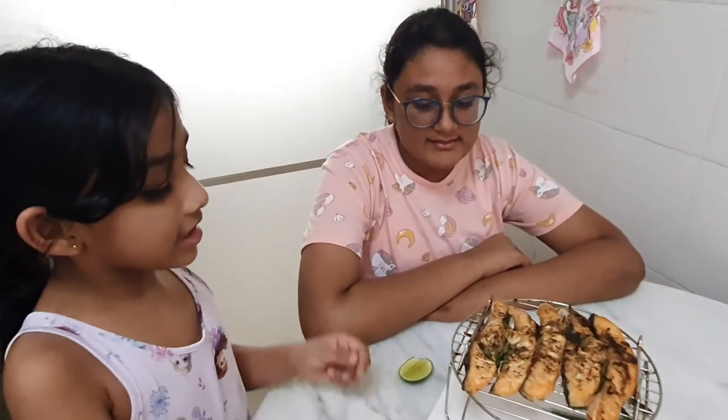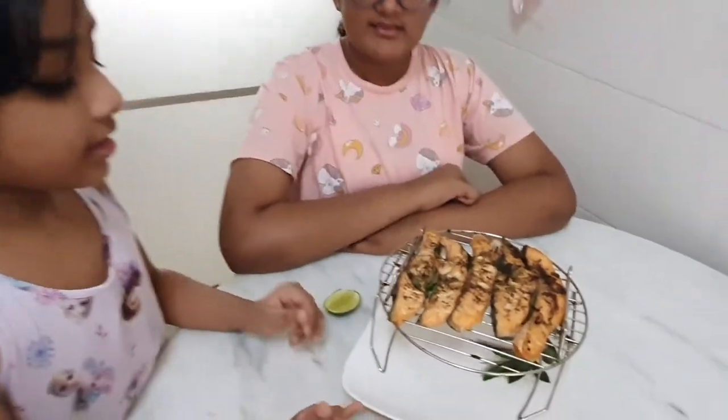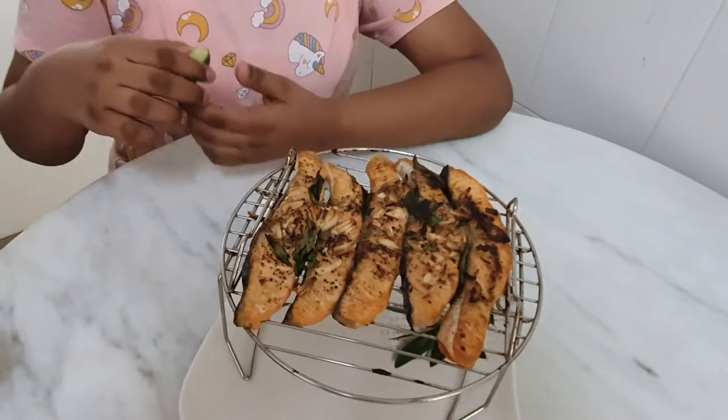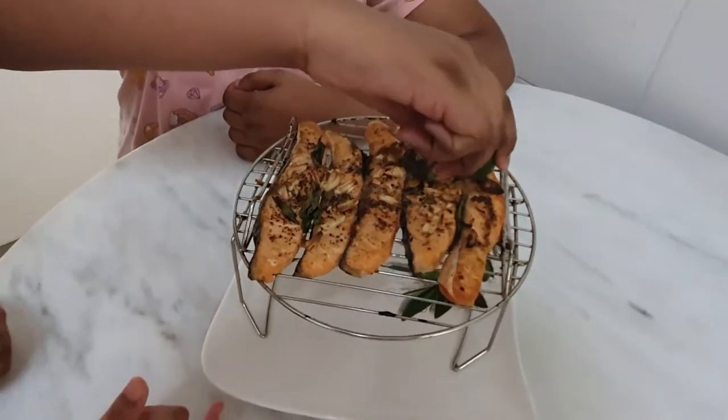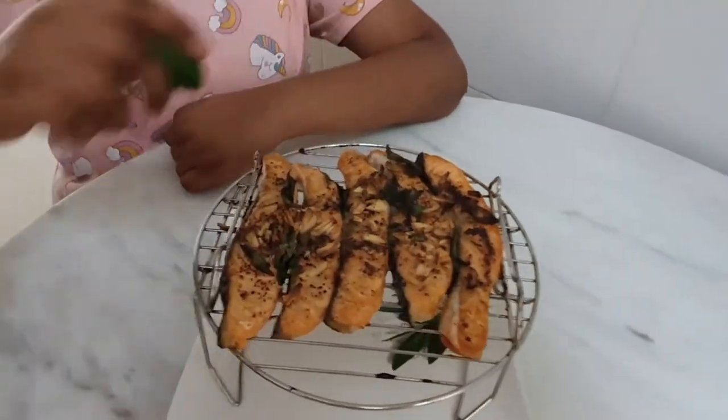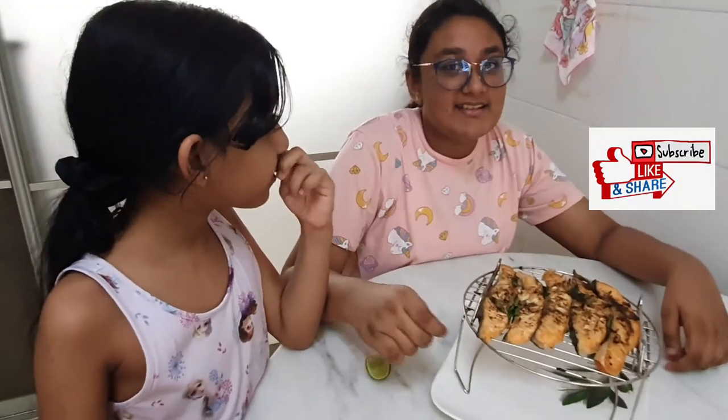Wow, look at this amazing, crispy fish! I'm going to sprinkle some lime on top of it now. Friends, why don't you try this yummy salmon? We'll see you in the next video — bye bye!